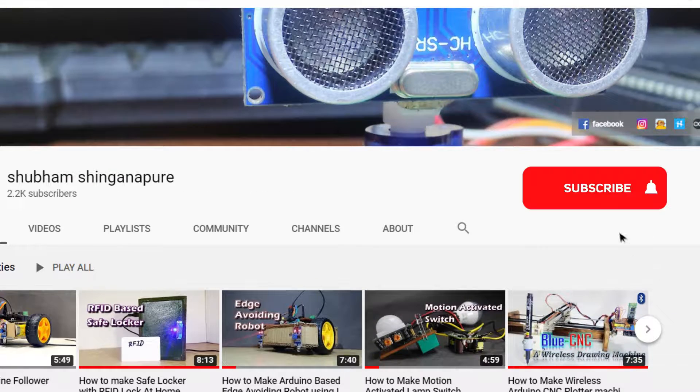One thing before starting the video — if you are new to my channel, click the red subscribe button so you will never miss any updates.